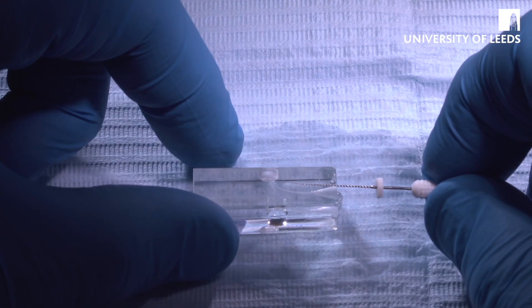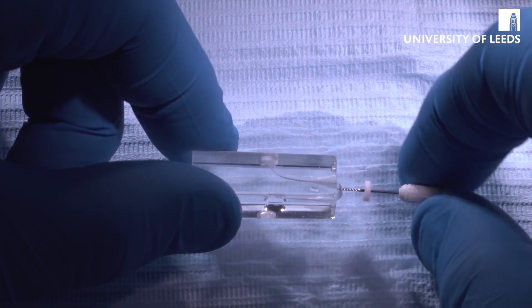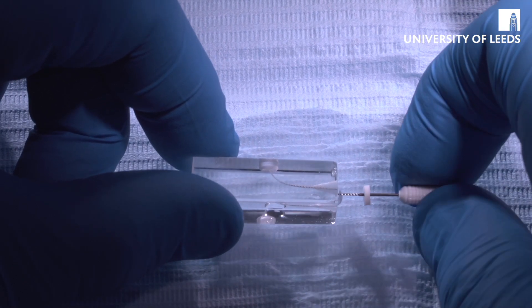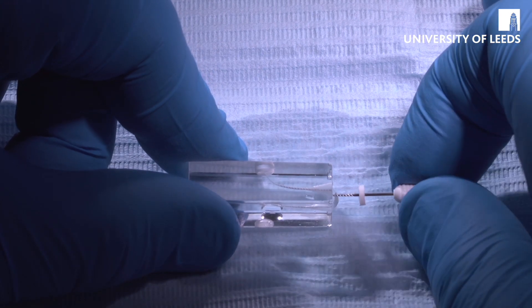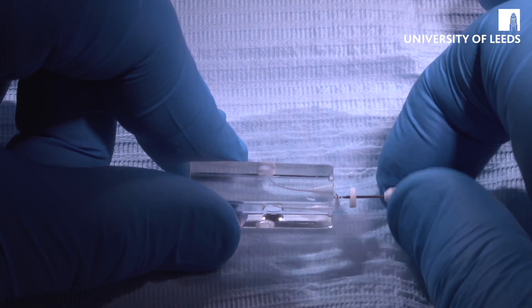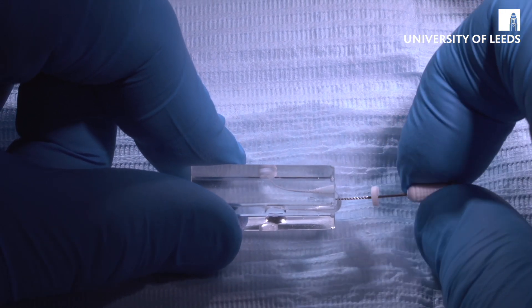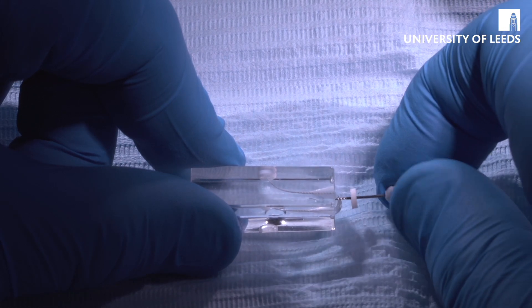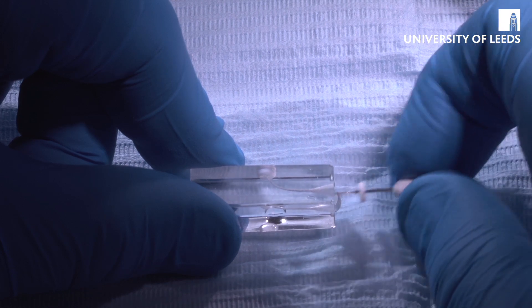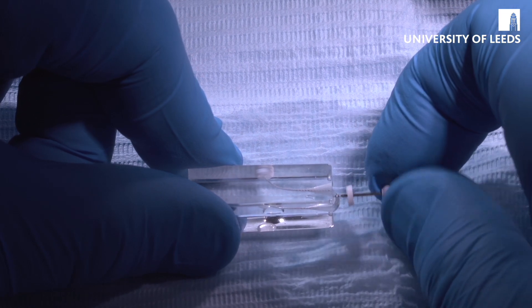Having gone in with the size 10, the next file we're going to use is the size 15, in exactly the same way. The file goes in, and again this is going just past the curve, which is absolutely fine because that's the first part we're going to instrument. Watch-winding again, with a little bit of translational movement, and as we increase the filing it's going progressively further.